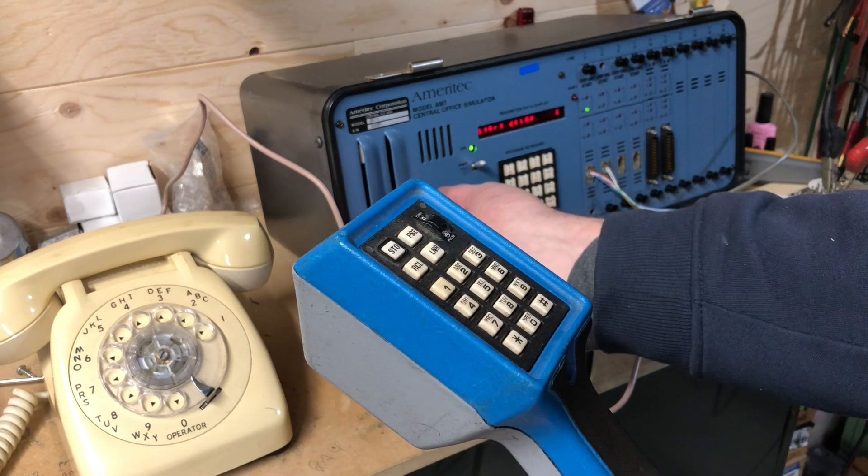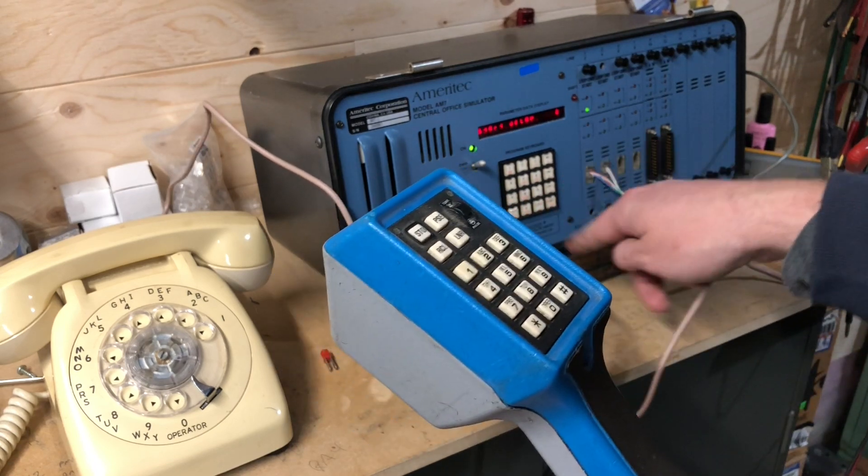The other neat thing is it has a monitor function. So I can turn this volume up and I can enter a line number.